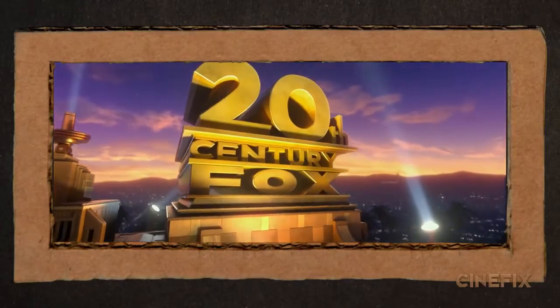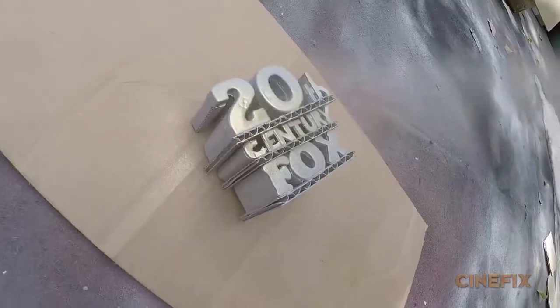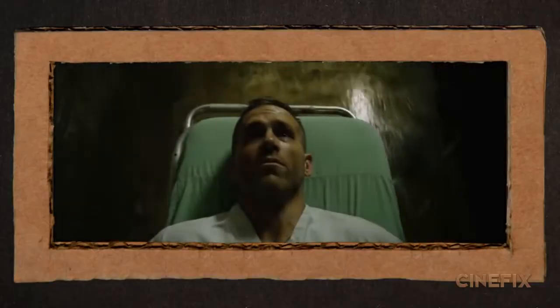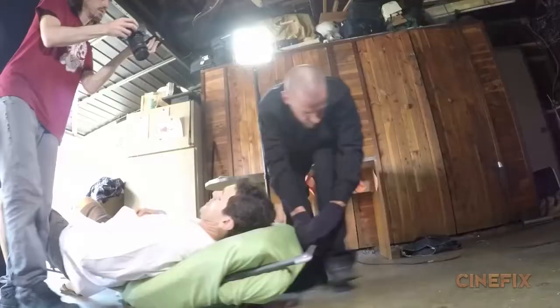We're making the 20th Century Fox logo. For a couple of shots with Ryan Reynolds on a gurney, we're going to use a skateboard and a pillow.